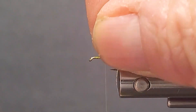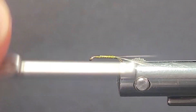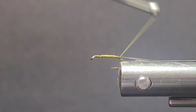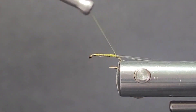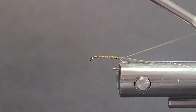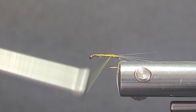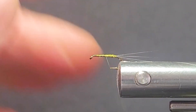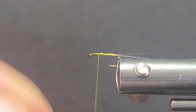We'll get our tailing materials in at the rear. Come around the back and make sure we've got them right at the tie-in point. I've got them split there with my thread. Probably need my magnifier but I got by without it. If you keep fooling around you can get them split with your thread.